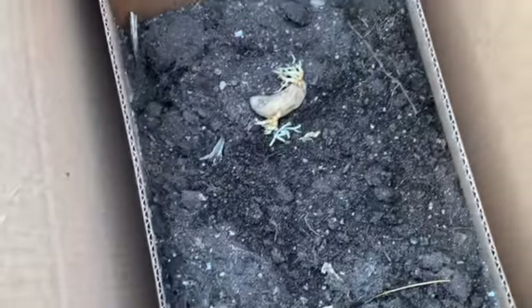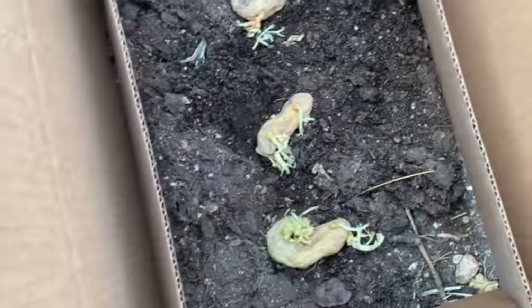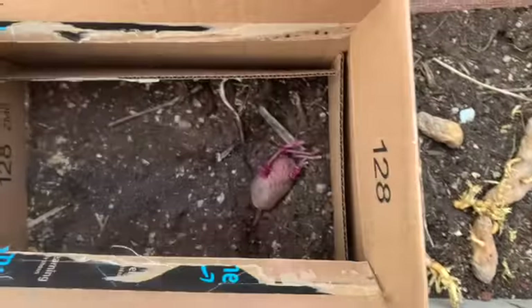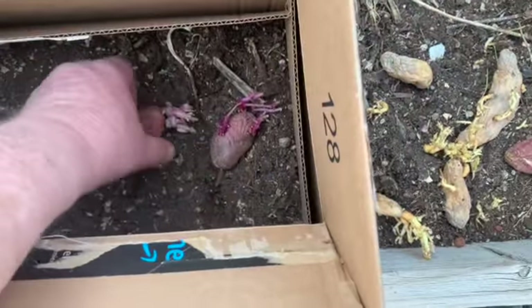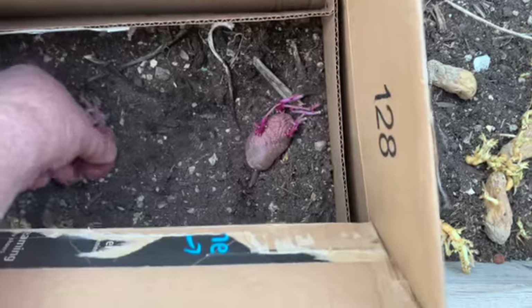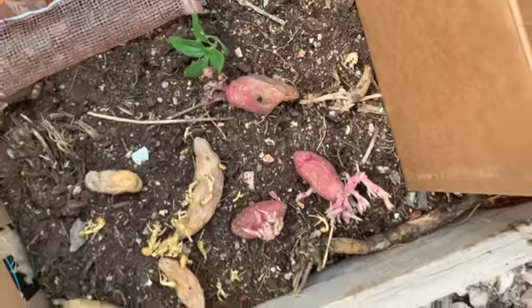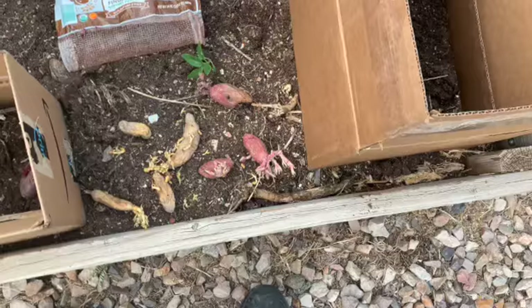I'm placing the potatoes in the bottom here. That's probably all that's going to grow in those boxes. Hopefully, I'll find a couple more boxes that I can use to put in here.